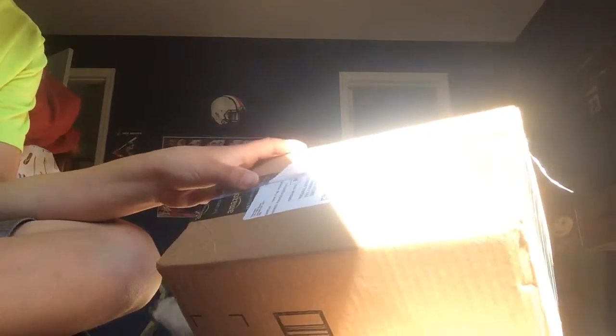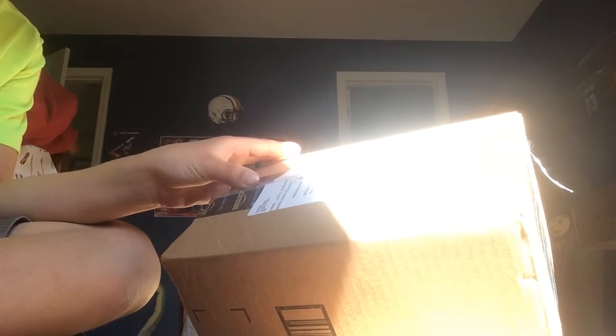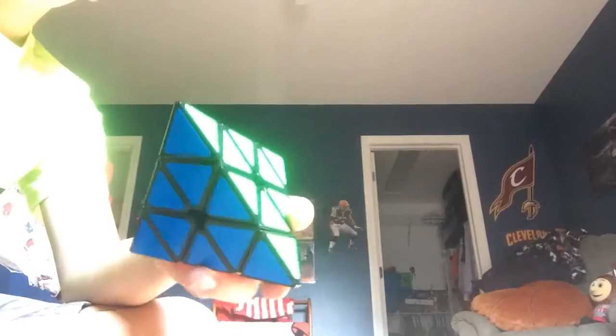Hello guys, today I'm doing an unboxing of my latest package. I got pyramids in the mail — let's open the box and see how it turns and stuff.